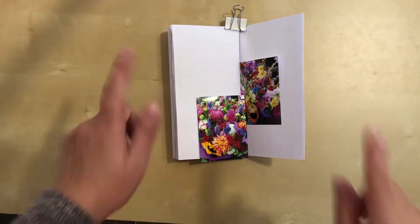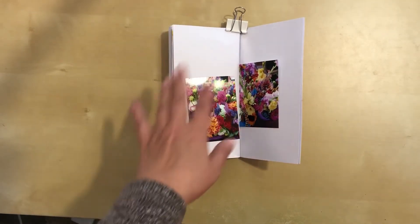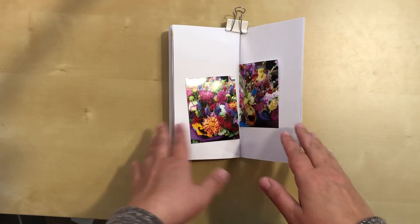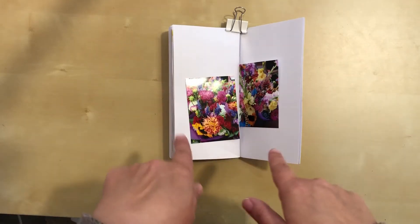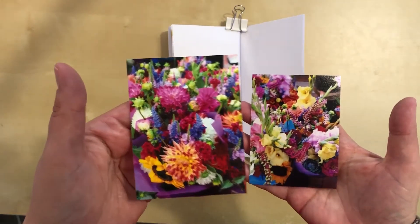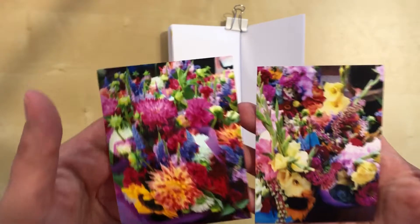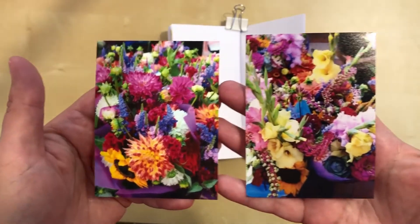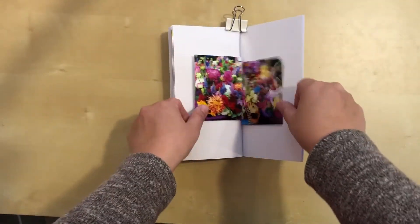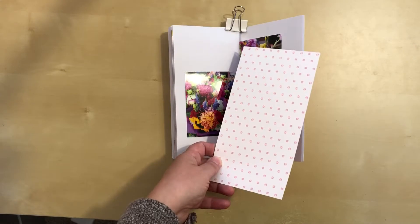Hello everyone, I'm back today with another process video. I'm working in a traveler's notebook insert - this is one I've done several other videos for. It was from a photo and history walk last summer, where I was doing the local tourist thing. These are my last photos from the farmers market we went to on that tour. Look at these gorgeous photos - they had all these beautiful flower bouquets on sale inside the market. I was so tempted to buy one. I didn't, but look at all these beautiful colors. I have to feature these because otherwise they'd go to waste, and that would just be wrong.